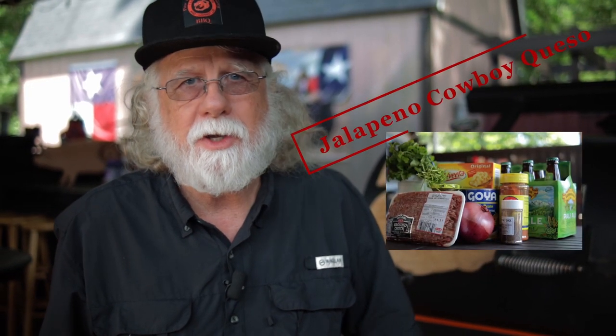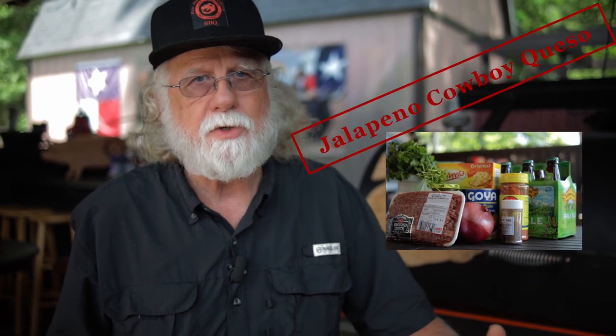You found Paw Daddy's Blind Hog BBQ. Today's video is all about bringing the heat. I'll show you how to make jalapeño cowboy queso. You're gonna love this recipe.